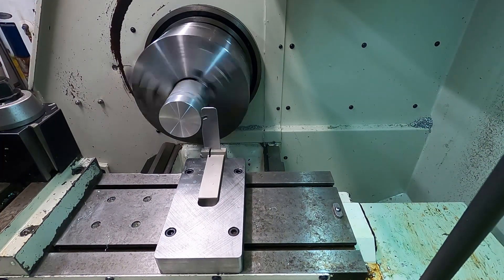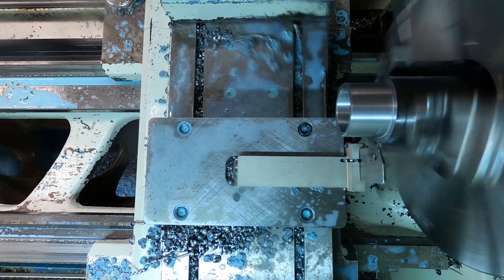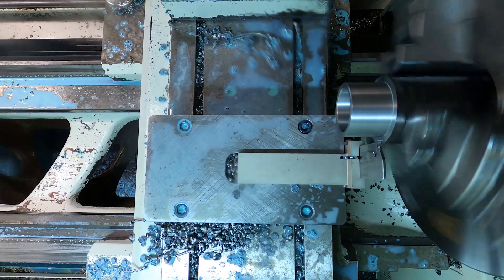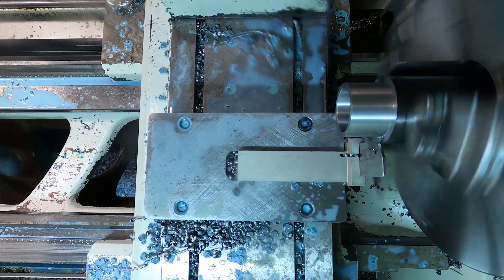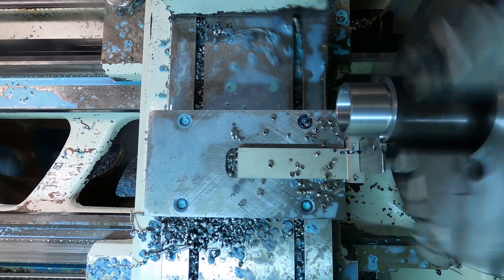So I went ahead and made a different blade that is more in line with the style that you can buy. I hope that you enjoyed this video. Have a good one, and take it easy.